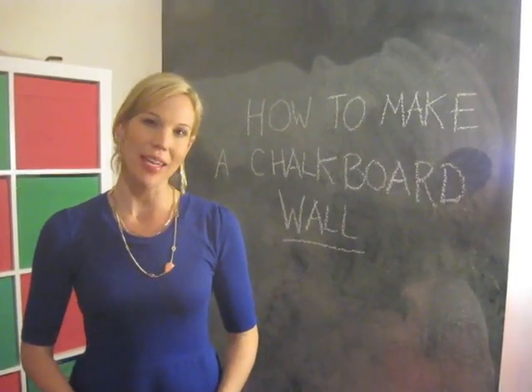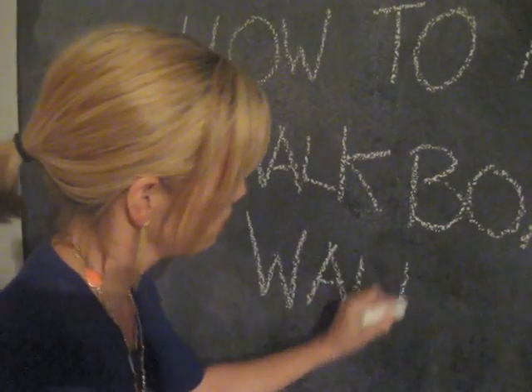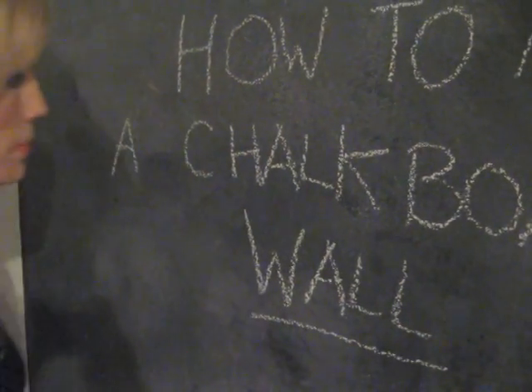Hi, I'm Kristen Finan and I recently created a chalkboard wall in my house. Now I'd like to guide you through the relatively simple process.